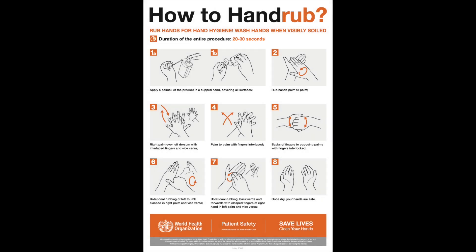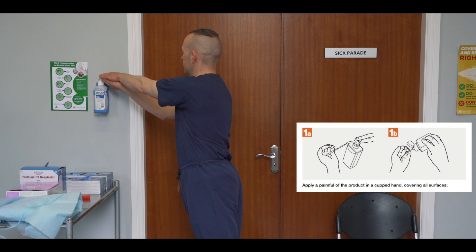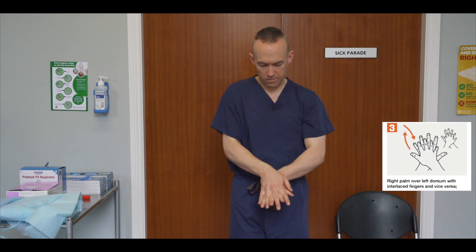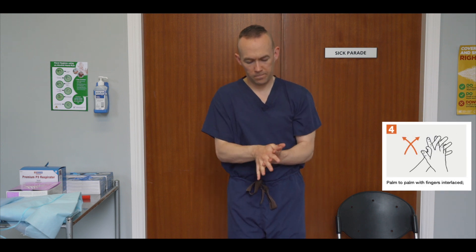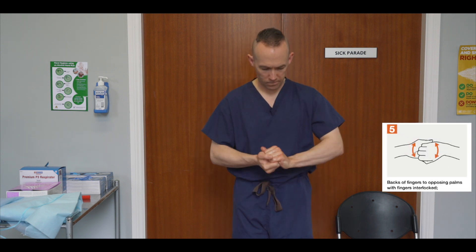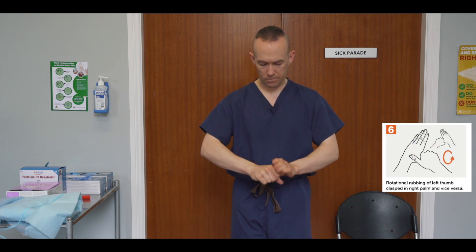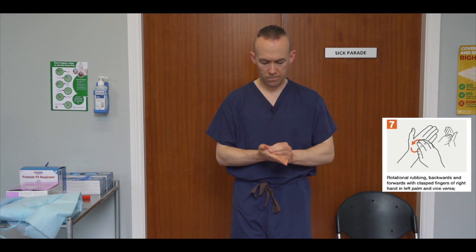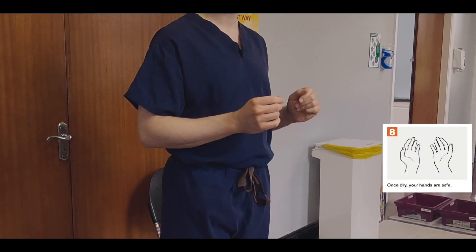Before proceeding, perform hand hygiene using alcohol gel. Apply a palmful of the product in a cupped hand, covering all surfaces. Rub hands palm to palm five times. Right palm over left dorsum with interlaced fingers and vice versa five times. Palm to palm with fingers interlaced five times. Backs of fingers to opposing palms with fingers interlocked five times. Rotational rubbing of the left thumb clasped in right palm and vice versa five times. Rotational rubbing backwards and forwards with clasped fingers of right hand in the left palm and vice versa five times. Once dry, your hands are now safe.